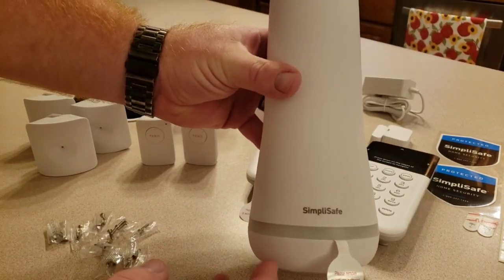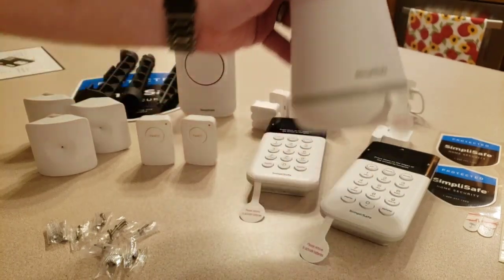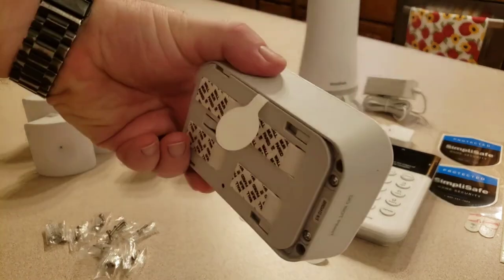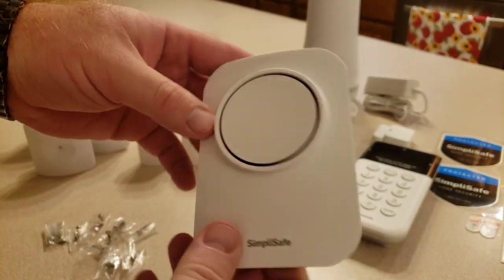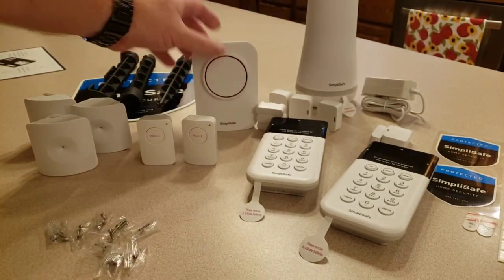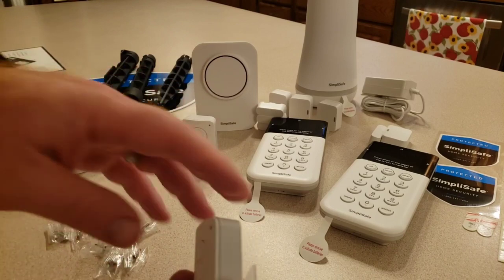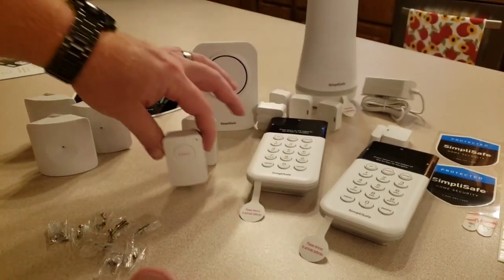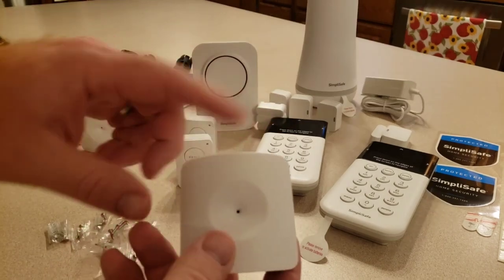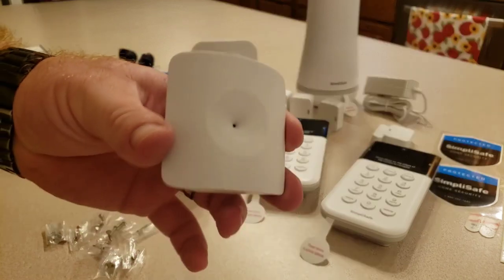Here's our base station — again, a lot smaller and lighter than the other one. This is our alarm siren, roughly the same size as the old one but a little bit smaller. I also have two panic buttons — this system is completely customized to my house. I got two panic buttons on the last system, so they duplicated what I had. Here are the glass break sensors — they need to be no more than 20 feet away from glass.